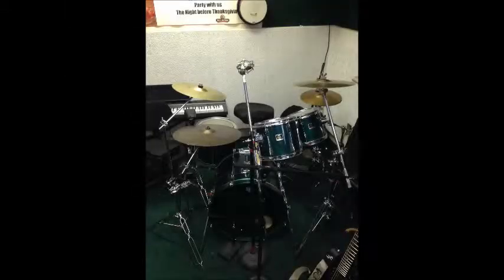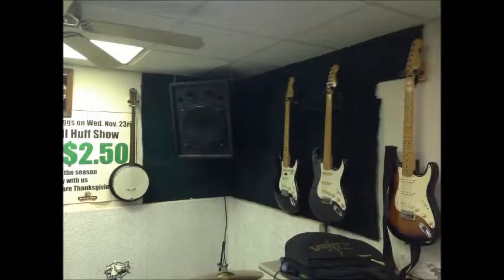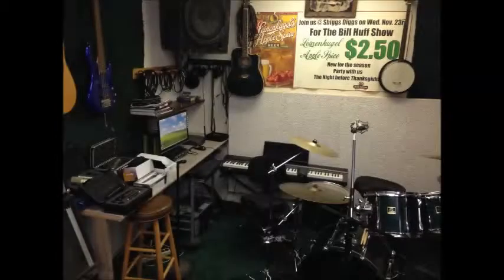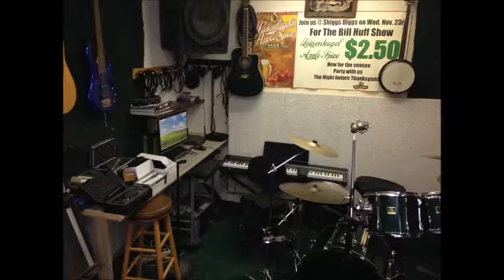My drum set is a Yamaha Stage Custom. You can see there in the back, I've got a banjo hanging up and also my Casio CDP120. For guitars, I've got a Fender Stratocaster Plus and Epiphone Les Paul. Left to right: acoustic bass, Takamine, Fender 12-string, and a 5-string Fernandez bass. And there's my little recording station that I'm going to be sitting at — I'll show you in a few.